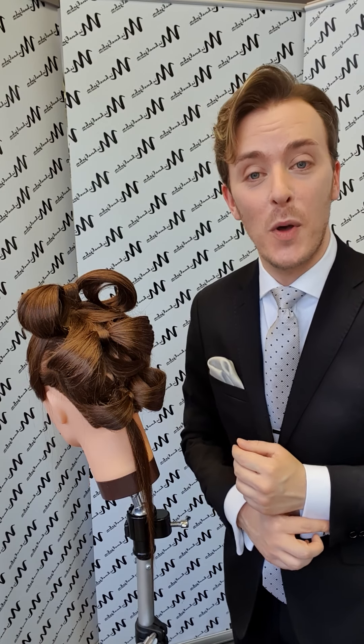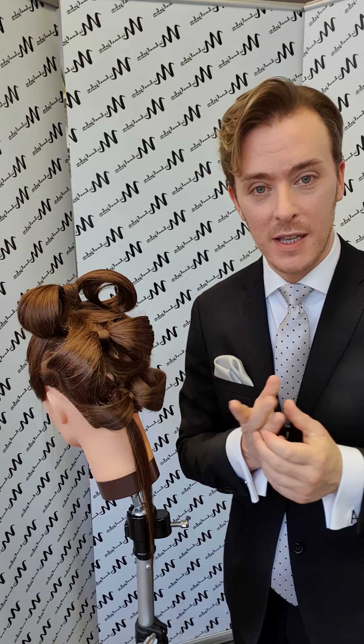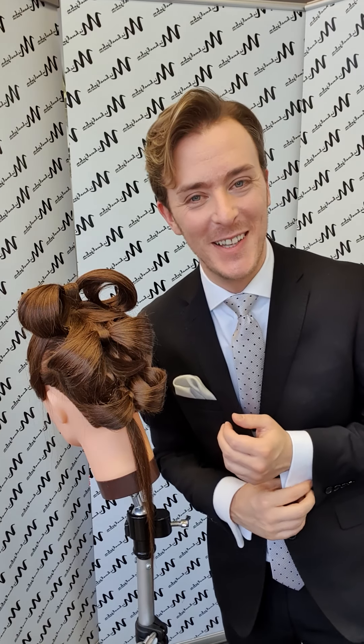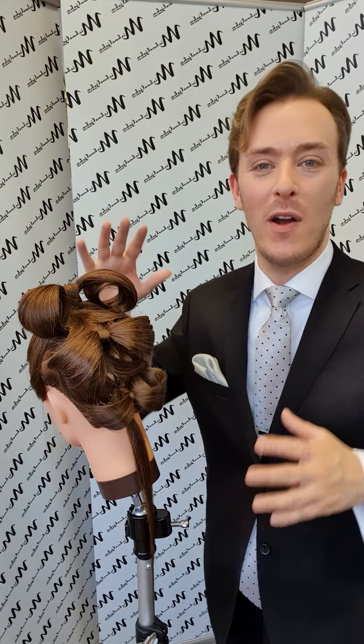Hi there, welcome back. This is part two — I had to cut the video into two parts because I reached the maximum filming capacity. This will be the second part where I show you how I do the final dress-out stage of the hair up. Just to recap, we took three sections — section one, section two, section three — three ponytails, wrapped the hair, placed pins, and created these ribbon effects. If you're coming to this video straight away, you might want to go to part one.